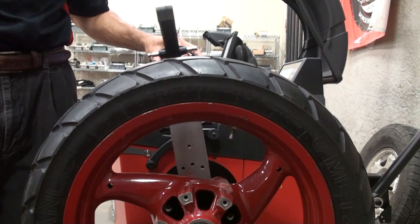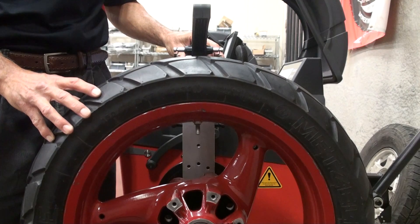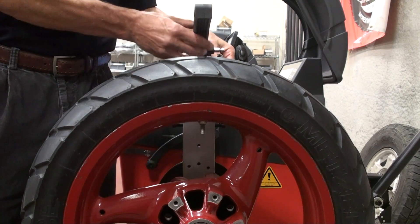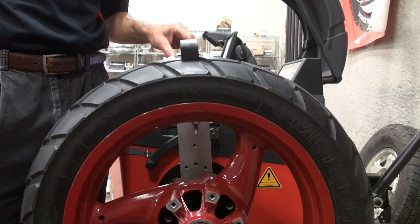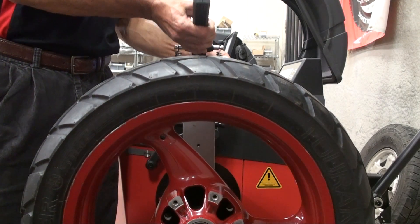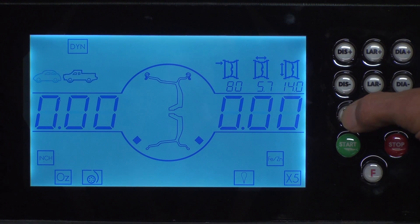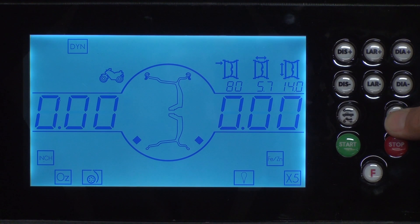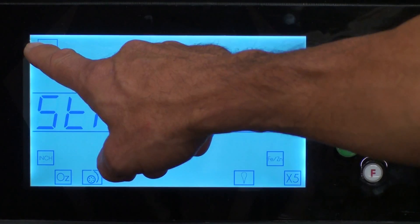Rotate the clamp assembly to the 12 o'clock position and rotate the valve stem to the 12 o'clock position, then release the clamp. Rotate the wheel and release the second clamp. From the home screen press the vehicle button until the motorcycle icon appears, then press the mode button until you get to the static mode, which is indicated by STA.